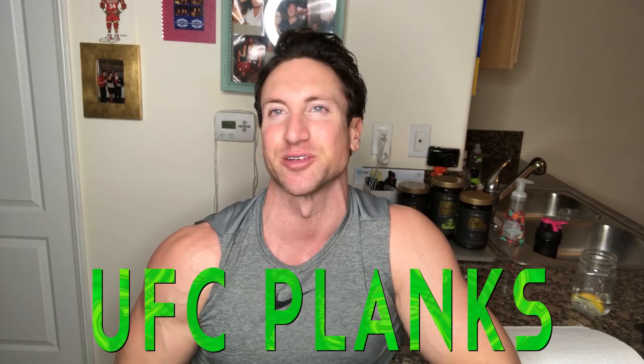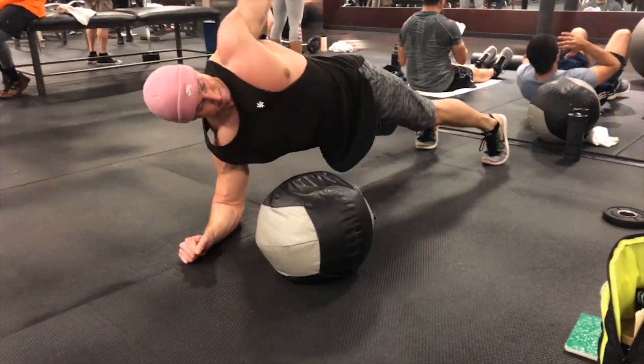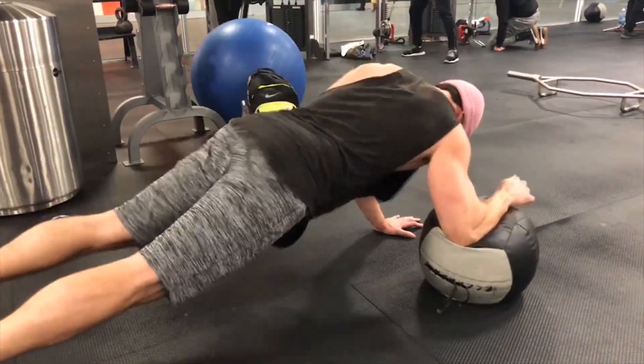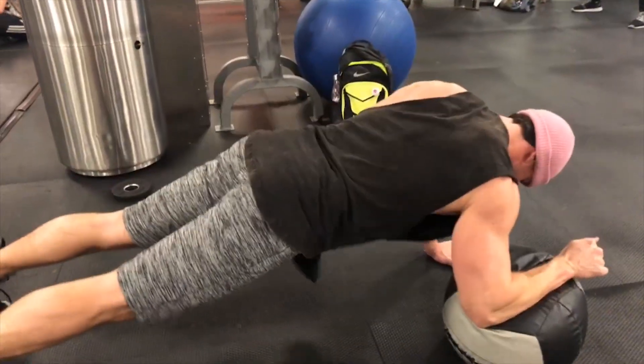I had never seen this exercise in my entire life — there's a guy at the gym, a private personal trainer, and he showed me UFC planks. I actually scratched one of the supersets I was going to show you because I thought this was way cooler. UFC planks basically let you take out all your frustration on your core. You hit the ball with your arm and drive into it as hard as you can — you'll feel the obliques engage. Do 10 total oblique punches on each side.